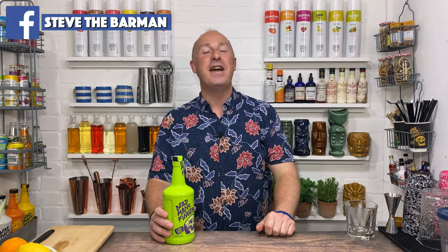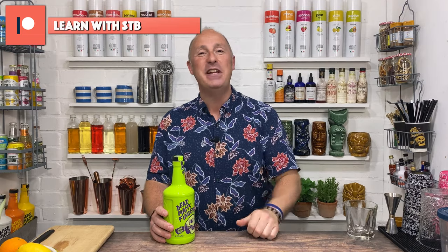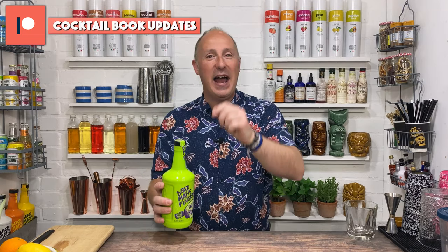Hey there, I'm Steve the Barman and I'm hoping these videos help you drink, serve, and enjoy your favourite spirits even more. Big shout out to my patrons — we've got Ben, we've got Mark, we've got Christopher, we've got Lucy. Thank you so much for your support, it means the world. More about that at the end of the video.